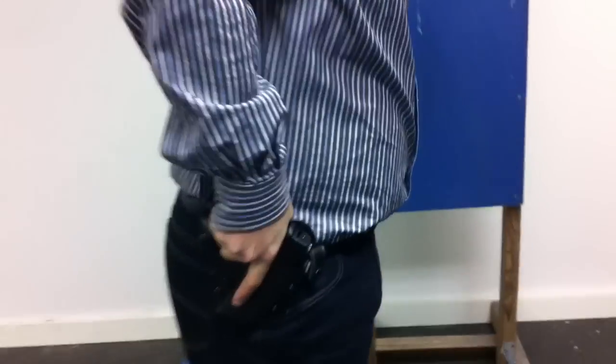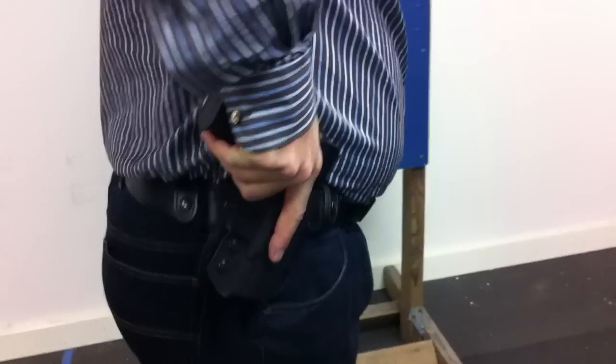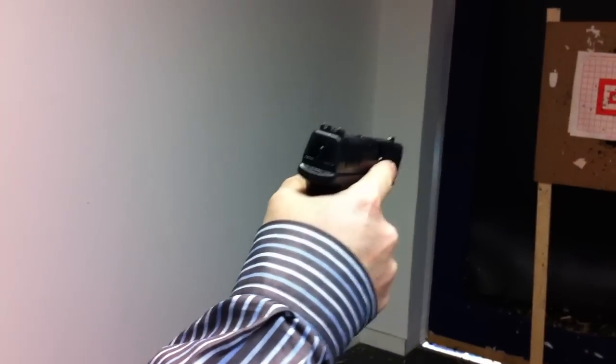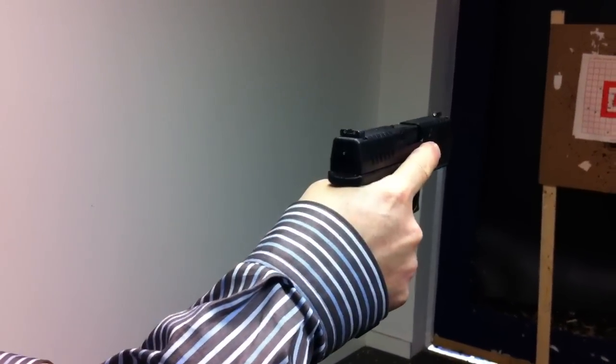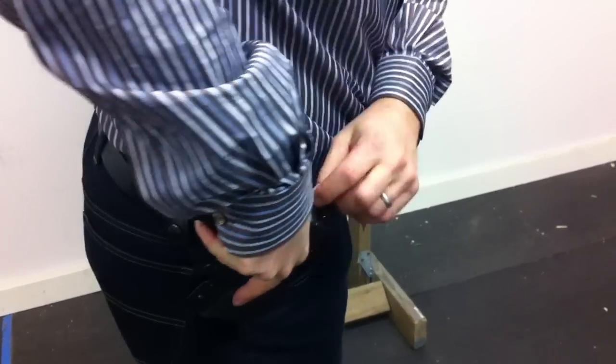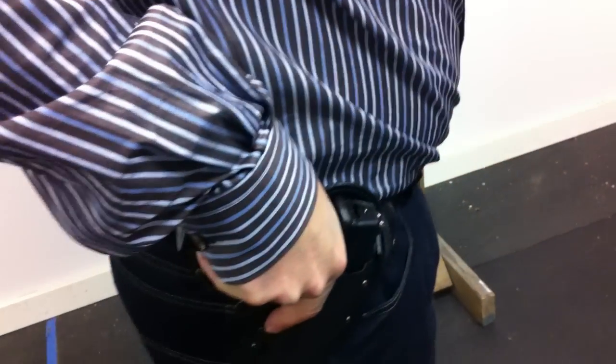So you can see how I can't really get a good grip on the gun. If you look there, that's not really how my hand should be positioned with that gun — it should be like that, ready to rock and roll. But I can't do it because this leather strap is in the way.